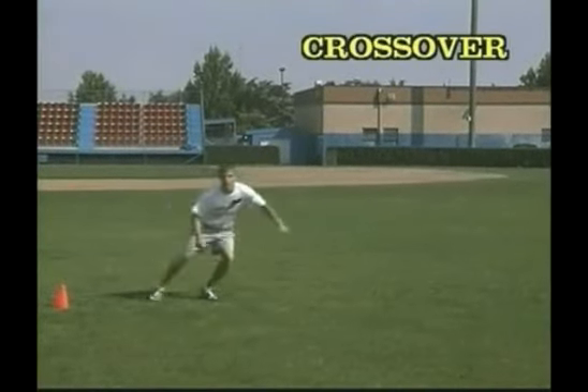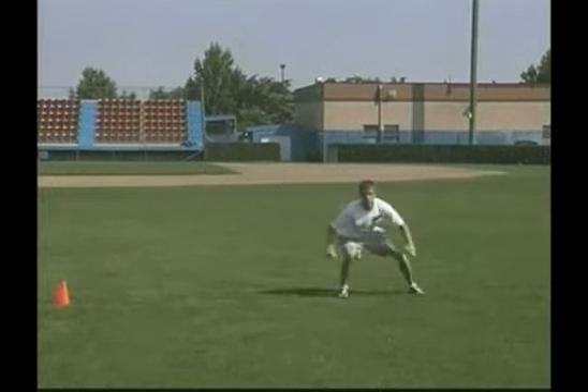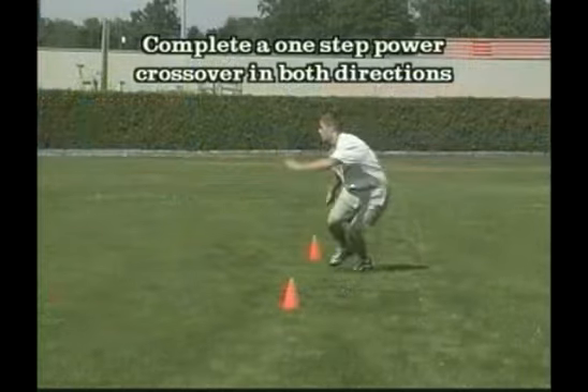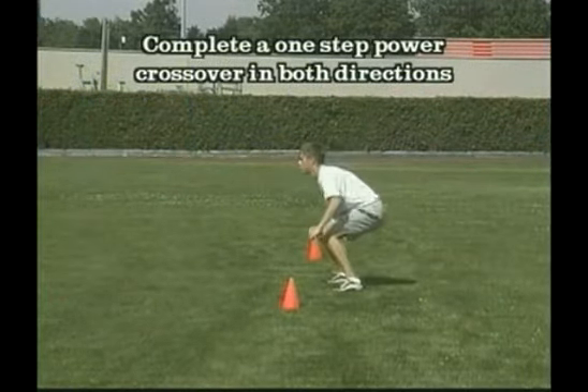Crossovers. Start from a good athletic position. Explode using the knee and the hip to move the feet. Stay in your power position as much as possible. Your feet will always follow your knees and hips.